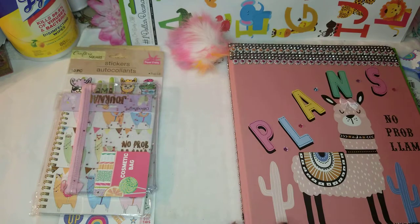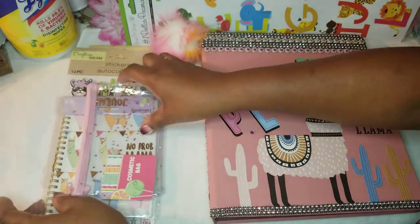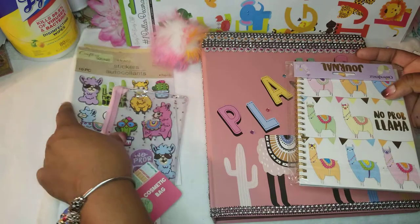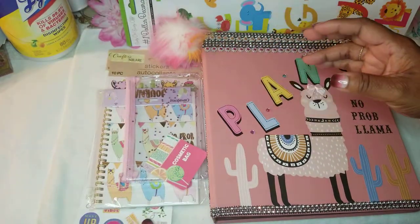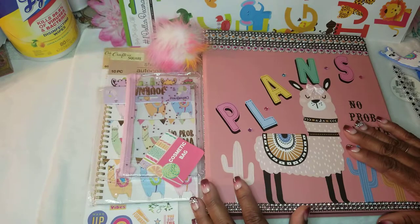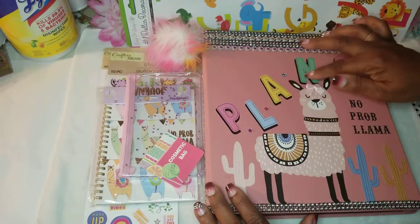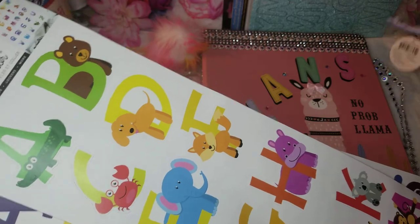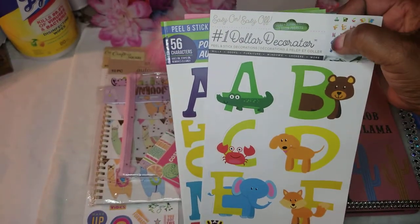That's my binder! You can use whatever you like and fix it however you want. I just wanted to drop in and let you know — if you're on a budget, you don't necessarily have to use a small journal or an expensive planner. If you keep a lot of notes, invest in a binder. Binders are great — you can decorate them however you want. And these here are stickers, all different kinds, all from Dollar Tree.